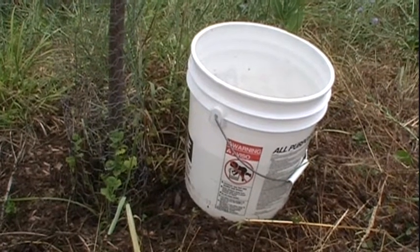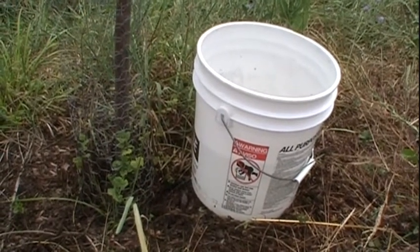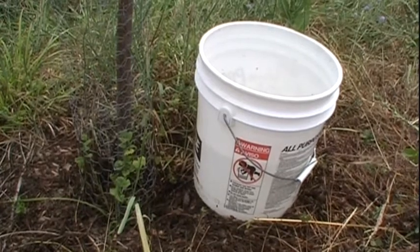Number six: when watering, make sure the water stays where you want it. A five-gallon bucket with a small hole in it works pretty well.